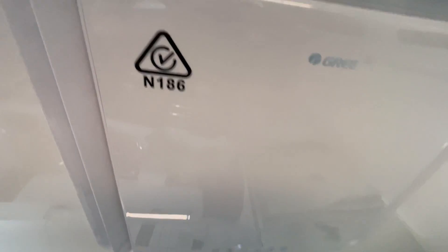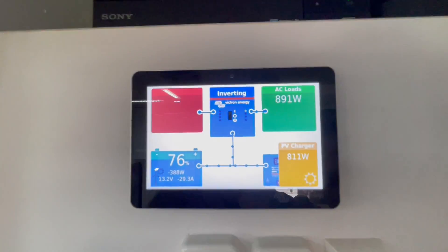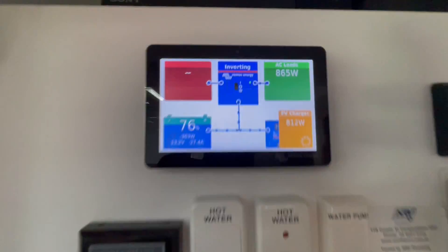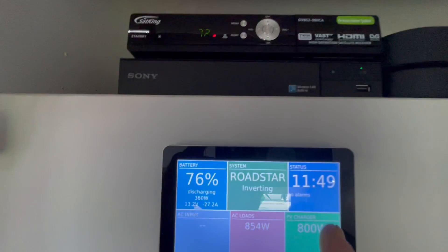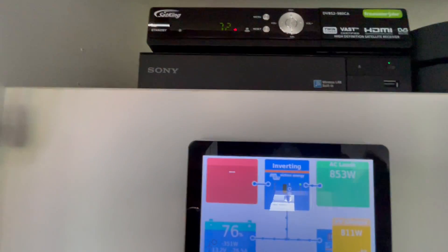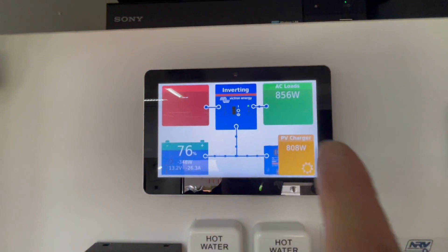We're running off-grid at the moment — it's about 11 o'clock in the morning. There's our solar production. Yeah, 1,149 watts at the moment. We're in a caravan park and it is a sunny day. So with 1,140 watts of solar, that's the number we're getting. Now, it is a really hot day — it's 35 degrees here. So that's the derating that you'll notice.